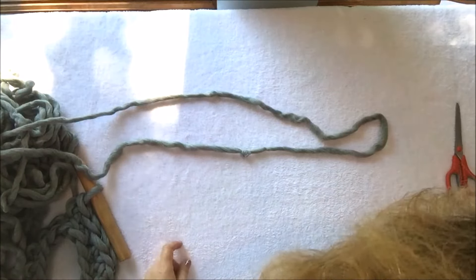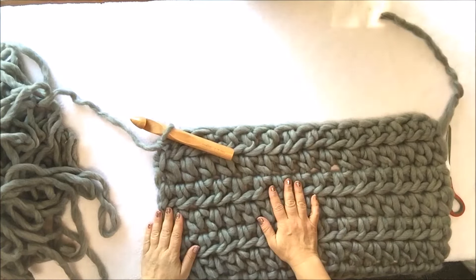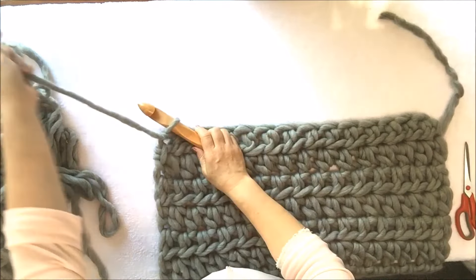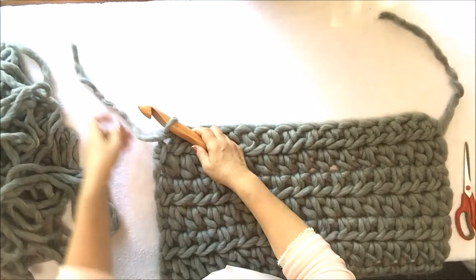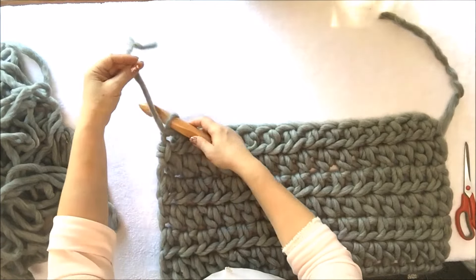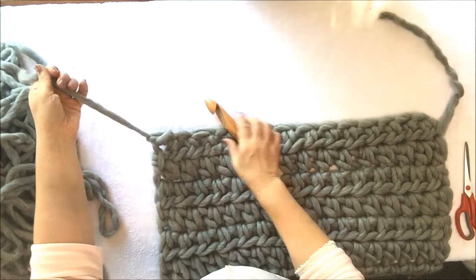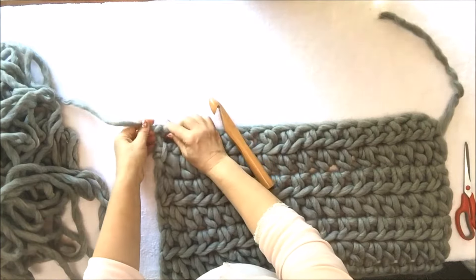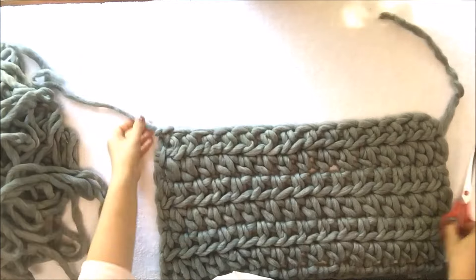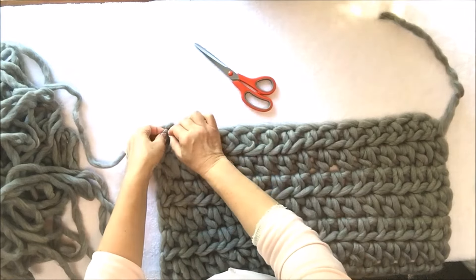When you connect your second skein, keep crocheting back and forth until you are done. We now have both skeins used and have this beautiful crocheted shrug. For the last stitch, take the tail and pull it through the last stitch, then pull it out gently — that's the end of your crocheting. Cut it shorter and weave in the end.